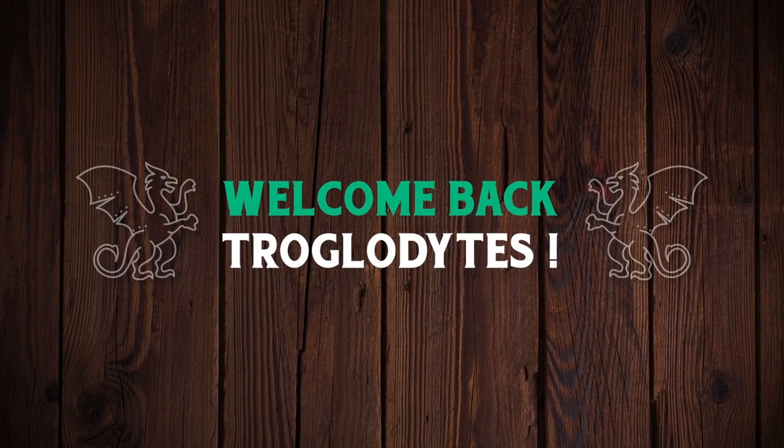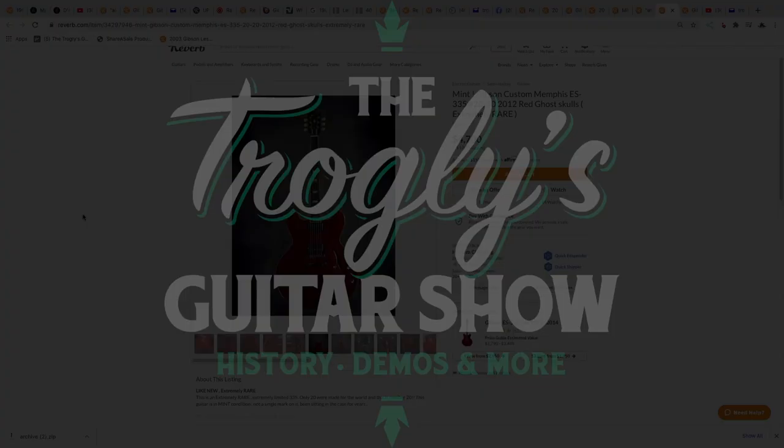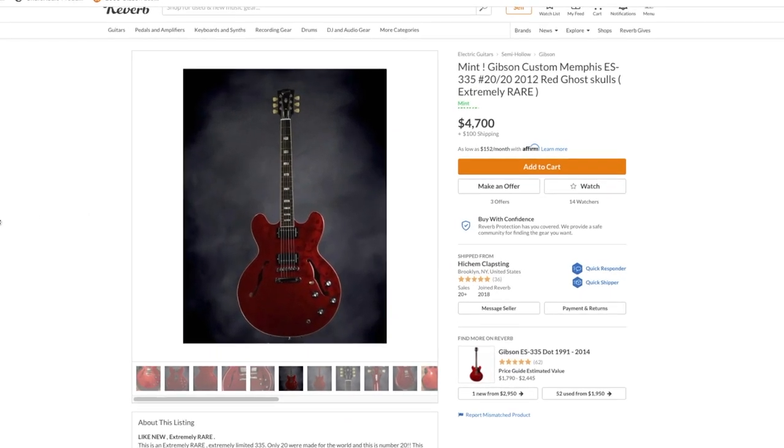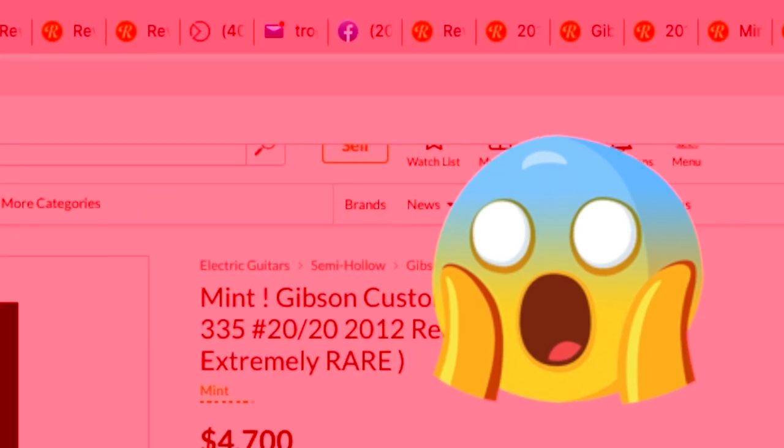Welcome back troglodytes to your daily dose of guitar information, the Troglies Guitar Show. Today we're going to get a little bit spooky, and no, I'm not just talking about all these tabs I have open.